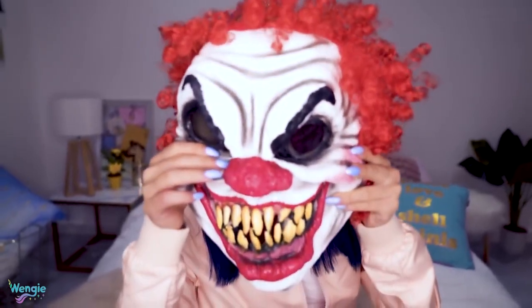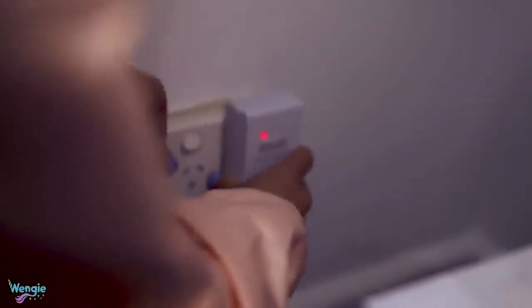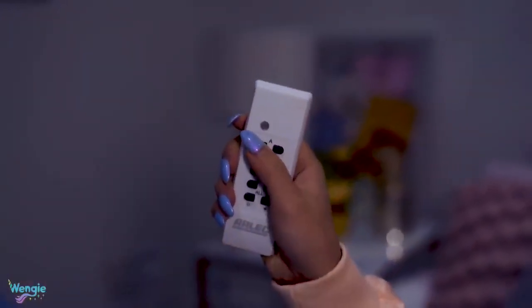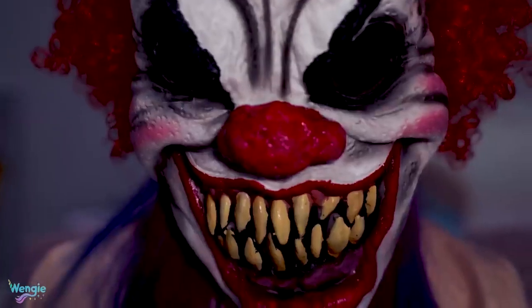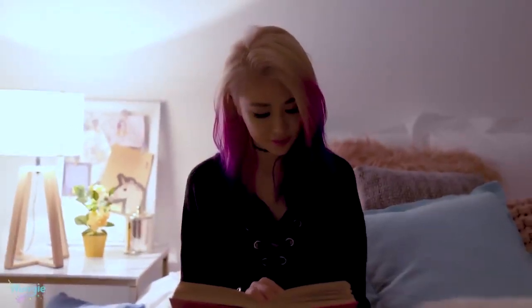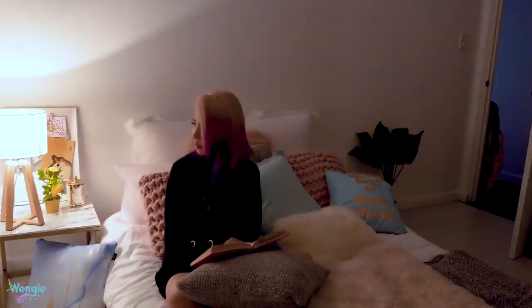I know Wendy loves staying up late on her phone, so this 3 a.m. prank is perfect for her. You'll need a remote-controlled power outlet and a scary mask. To prepare your prank, just swap your victim's usual power outlet with this remote-controlled one, and then reconnect their bedside lamp to it. That way you'll have full control over their light and you'll be able to scare them when they least expect it. For best results, wear a scary mask as well. Now you just have to wait until 3 a.m.